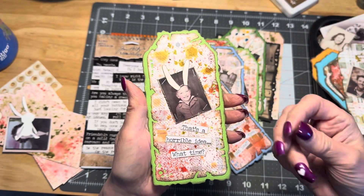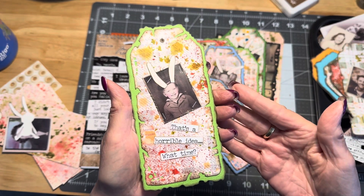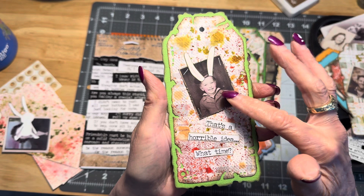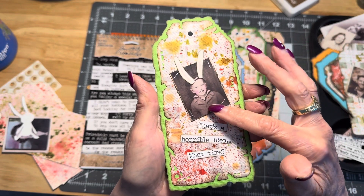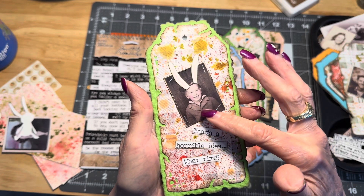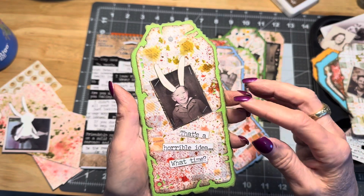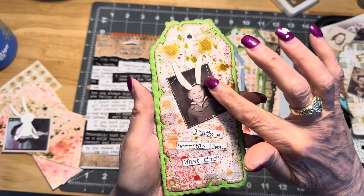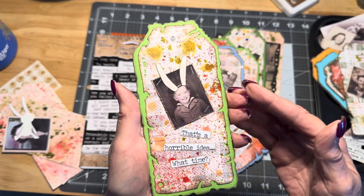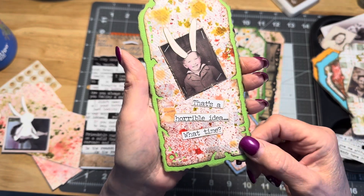I did do some of the same techniques as him, and I will show you later — I did do one on a distress tag. What he did was he took his little photos — these little photo portraits that he has — die cut some bunny ears out, and put little bunny ears over the photos, then added some snarky little comments.